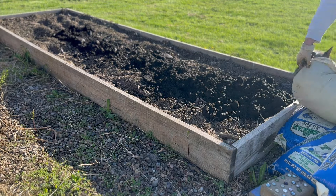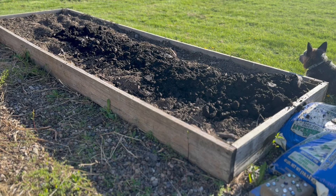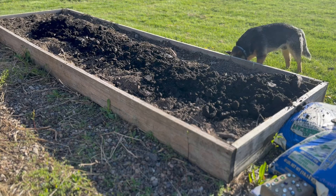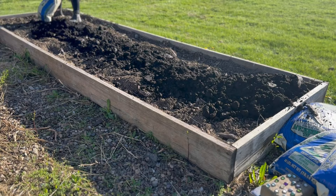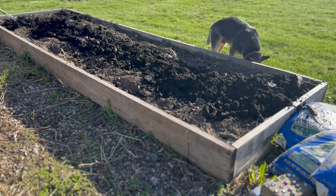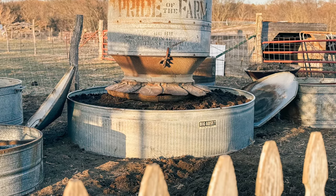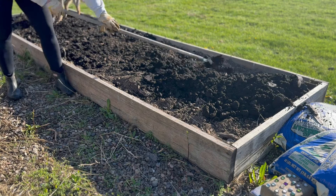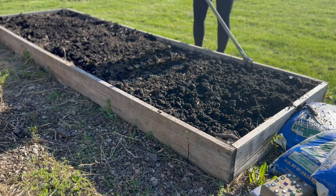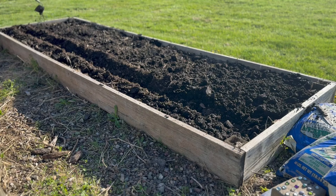We have done our own compost piles and we still do — when we clean out the sheep barn we'll have a pile of that and kind of flip it and turn it. But the piles we have now need to break down more because they have a lot of straw in them, so I couldn't just use that to amend the soil. We did have to buy a few bags and it needed it, so that's fine. When we do the large garden area with the hog feeder garden boxes, I'll call a local landscaping company and get a load of good black dirt — you get a better price than buying individual bags.